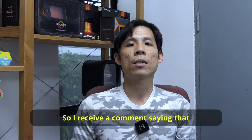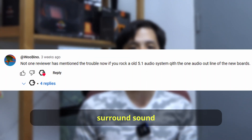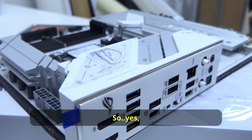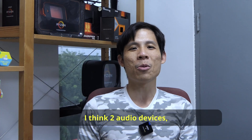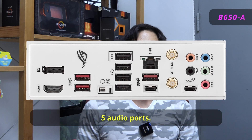I did receive a comment saying that with just two audio ports, it will be difficult to run surround sound 5.1 or even 7.1 on these boards. So yes, we may probably face the same issue because you only have two audio ports on this motherboard. If you want to run more than two audio devices, you have to get a board with the standard five audio ports.